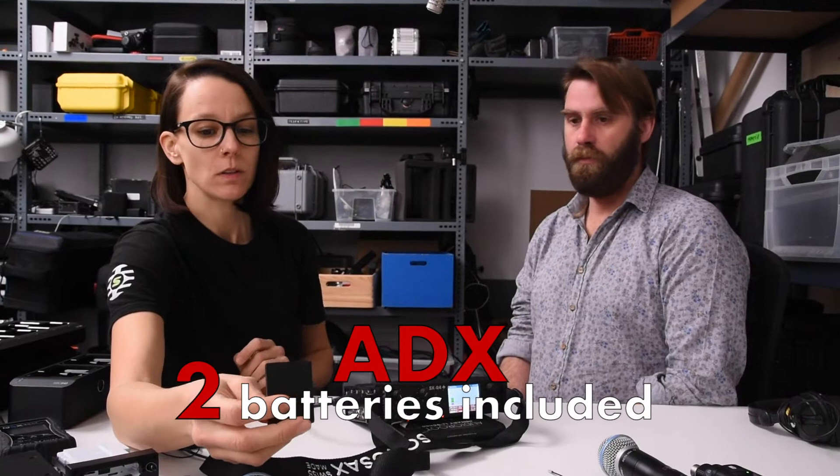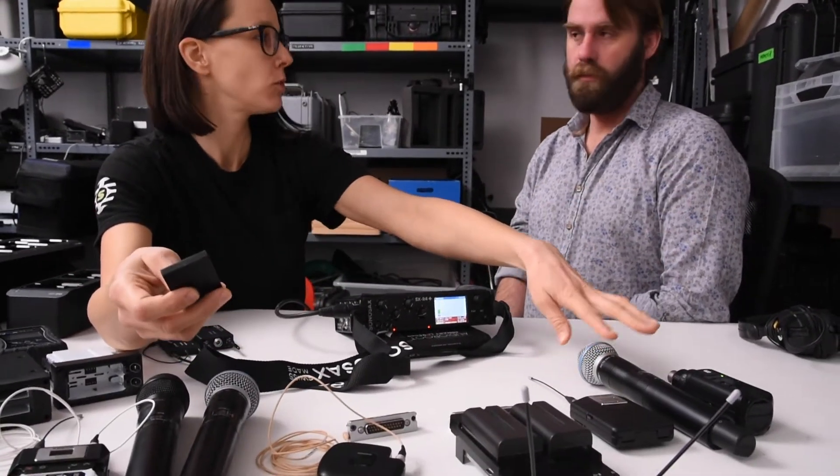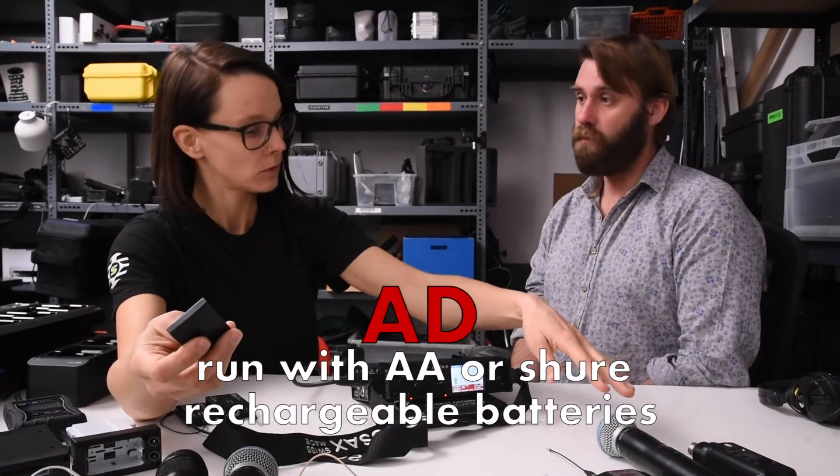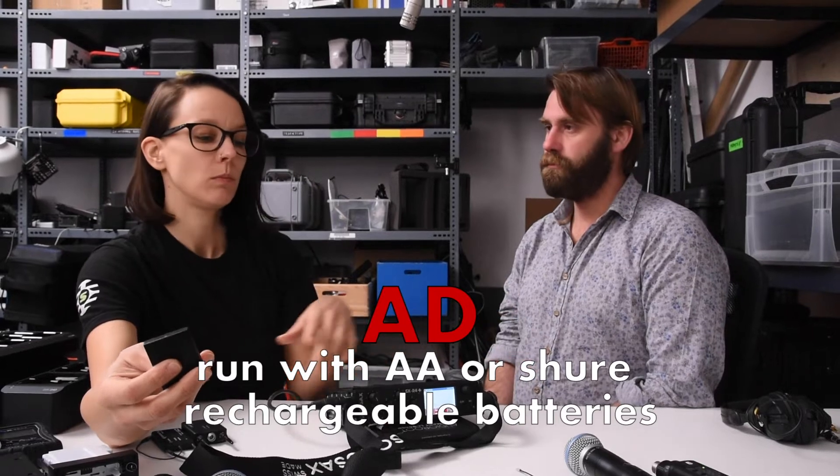There are two batteries included with the ADX transmitters. Because you have the choice whether you want to run them with AA batteries or not, they are not included, so you would have to order them separately.